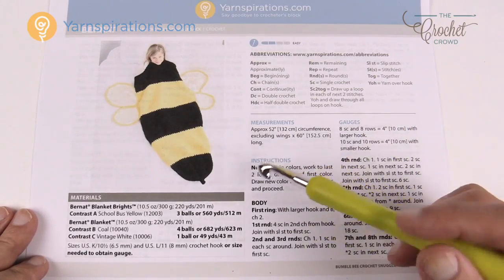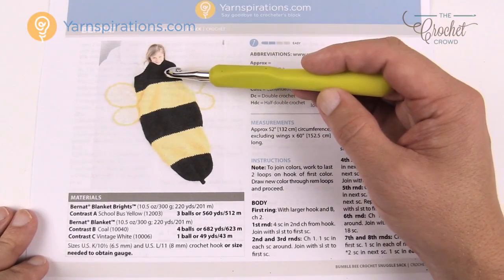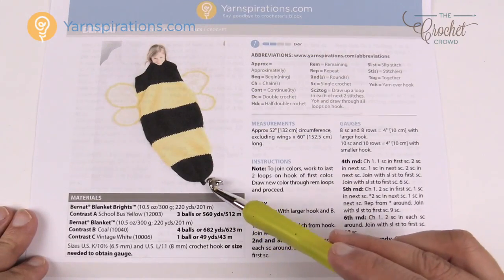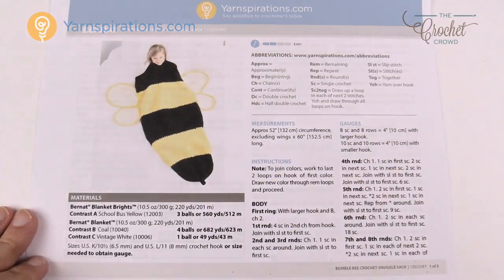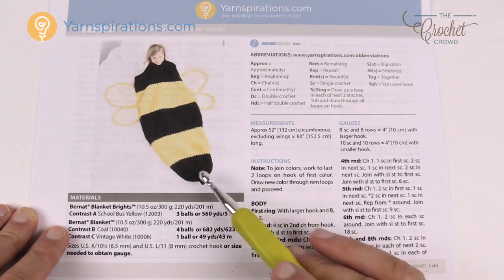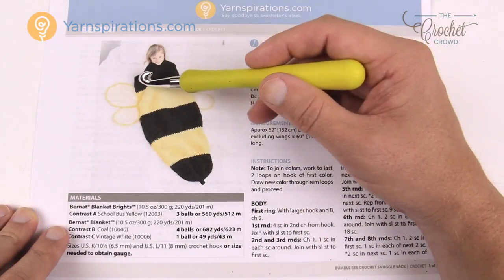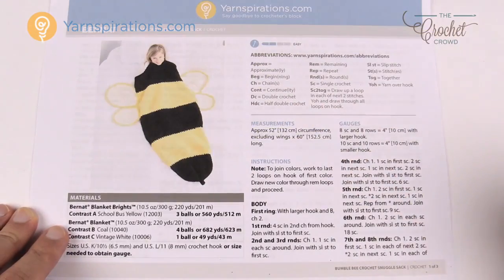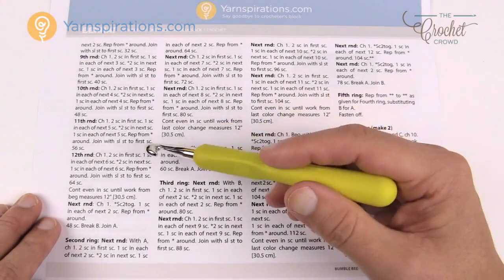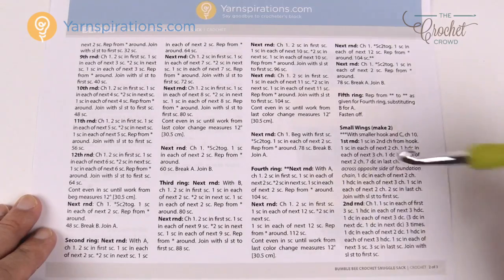We have the abbreviations used inside the pattern and we're going to start off in the first ring. I expected this to start at the top like the other sleep sacks, but this one actually starts at the bottom — the little stinger — and works its way up, getting bigger and bigger. There are a lot more instructions than for the shark cocoon. We're going to get bigger and bigger, then start to decrease to create bumps. The instructions are separated by rings: second ring, third ring, fourth ring, fifth ring, then repeat, and then the wings.